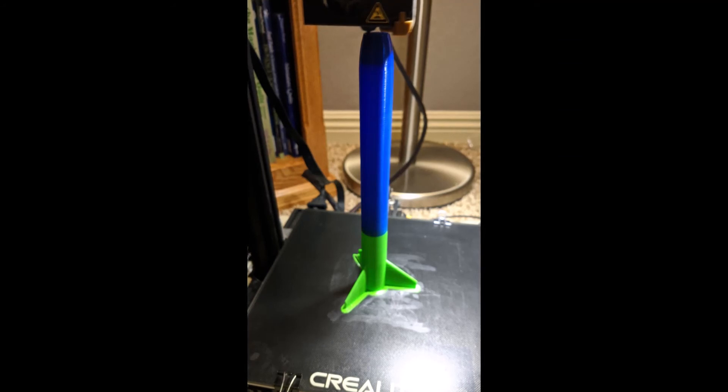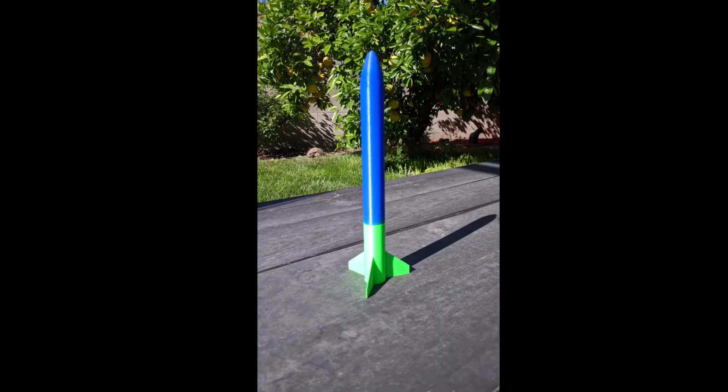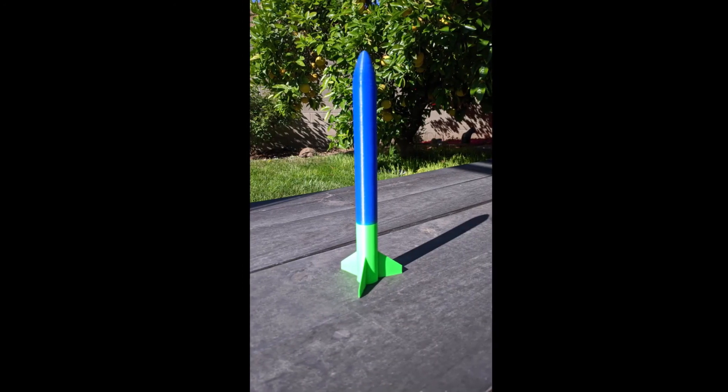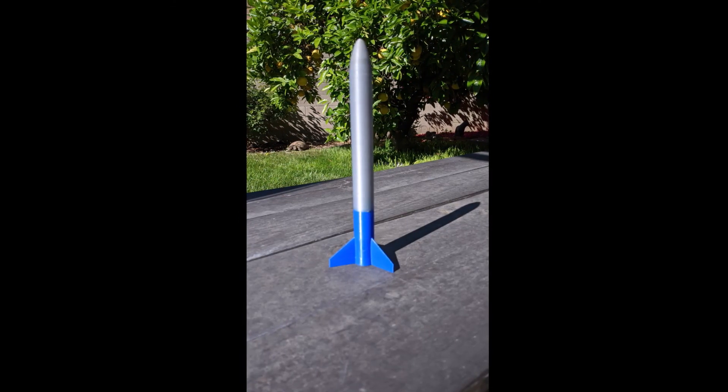It's all designed to print on a bed height of 250 millimeters, so an Ender 3 fits these just perfectly. You can print them in two colors by swapping out the filaments partway through on the Z-axis, and they come out great.